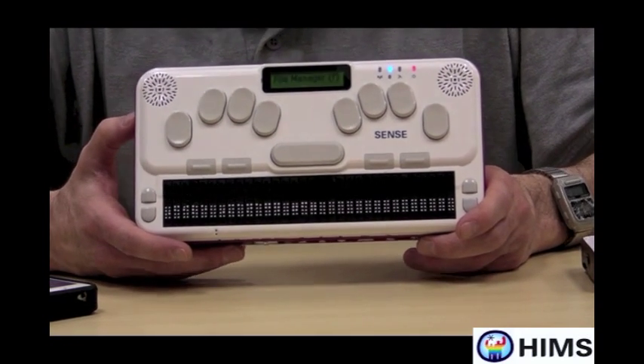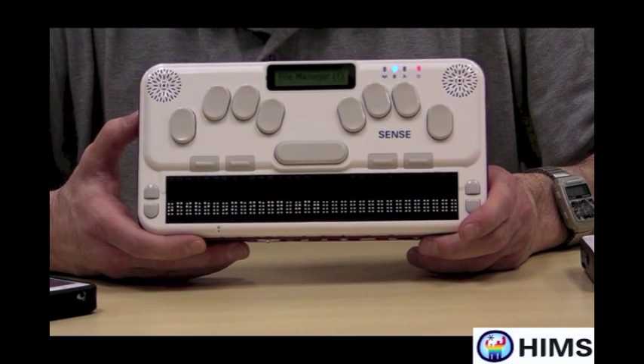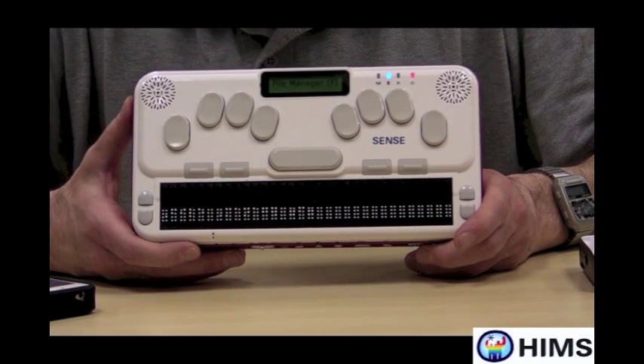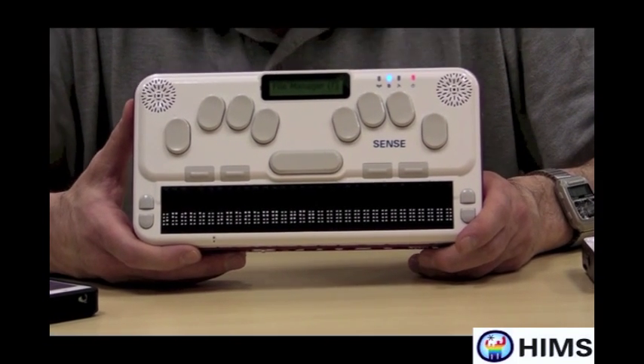The BrailleSense U2 even has built-in Bookshare capabilities, meaning that I can use the unit to go to Bookshare, find a book, download it, unpack it, all in one or two keystrokes.